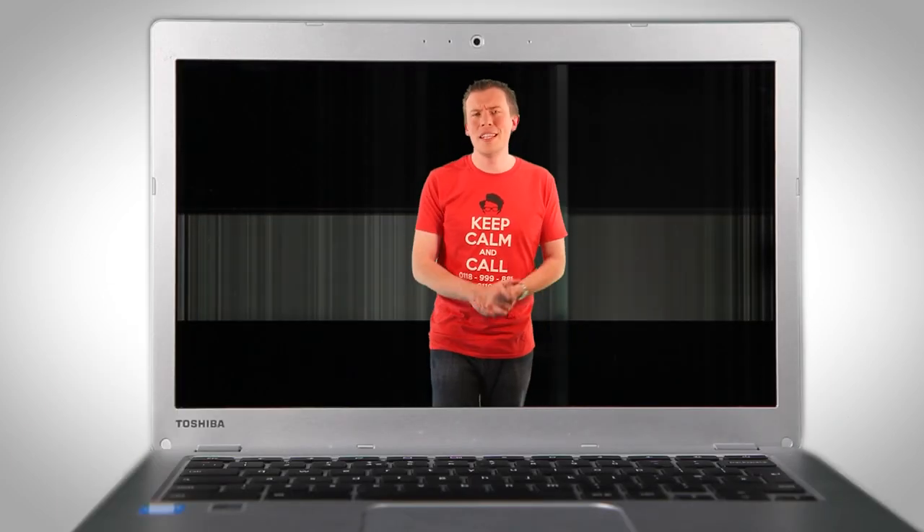If your laptop screen looks like this, then don't despair. It's easy to fix, only takes about 10 minutes and replacement screens don't cost that much either. I'll show you how to replace the screen yourself at home, coming up.